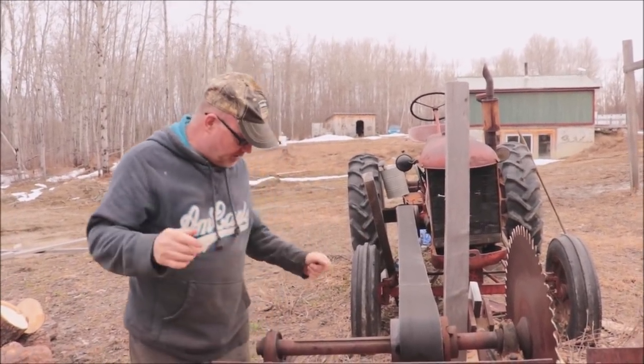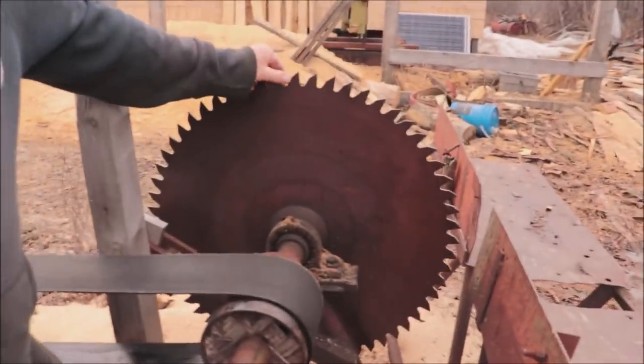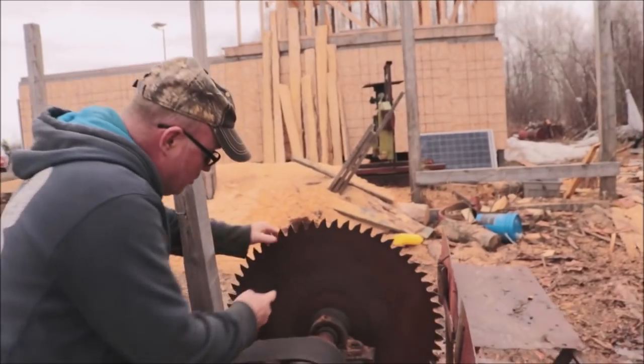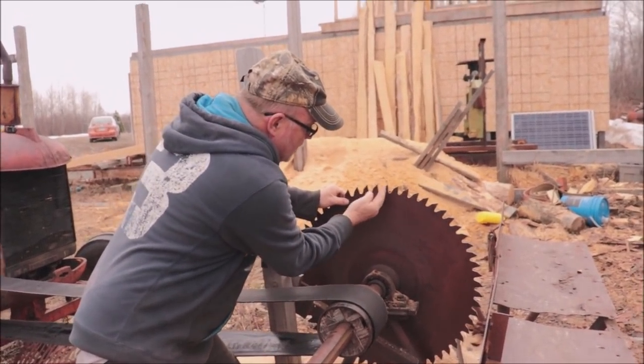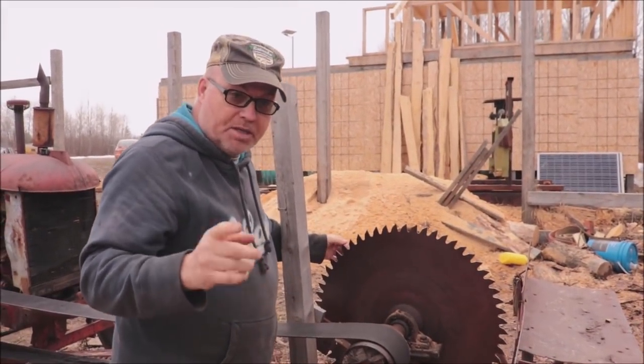A different thing too about saw blades — come take a look at this, Heather. This blade here is not like a sawmill blade. This is a buzzsaw blade. They have what they call a negative degree angle tooth — a pitch tooth. Sawmill blades have a positive degree angle tooth. If you drew a straight edge straight up here, that tooth is leaned backwards — that's called a negative degree angle pitch tooth.